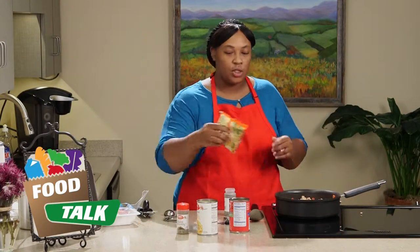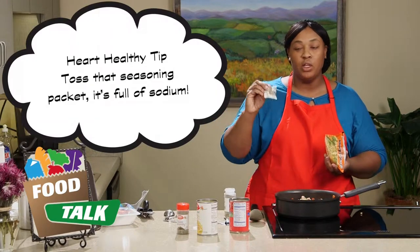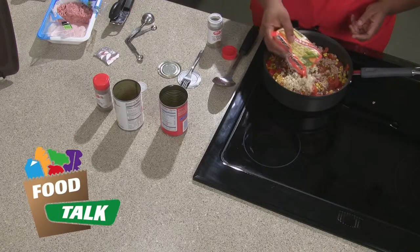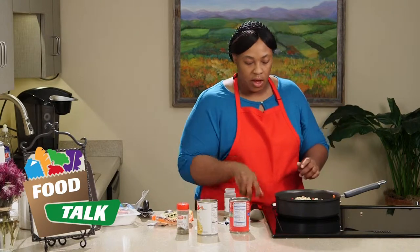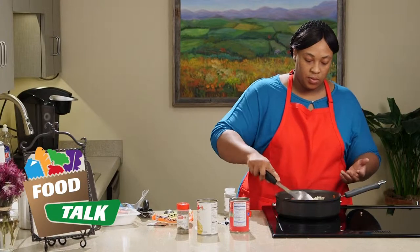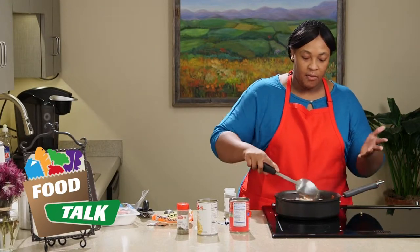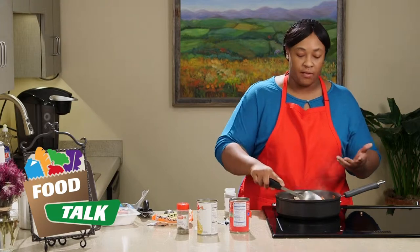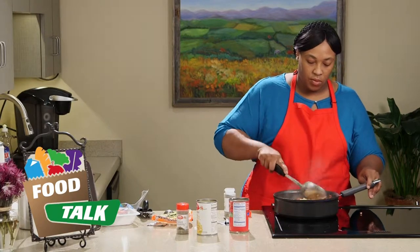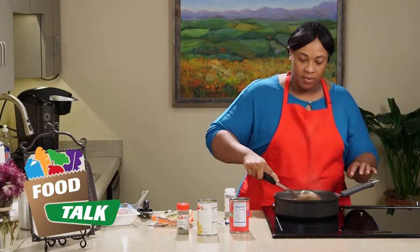Now for the noodles — we're just going to get our ramen noodles and open up that bag. You definitely do not want to use the seasoning packet. The seasoning packet is about 1,200 milligrams of sodium, which you definitely do not want in one meal. So we're just going to crush and put the noodles in, and stir that up. Your noodles are going to cook from the juices from the tomatoes. Stir it up really well to make sure all your noodles get wet and down in that juice.